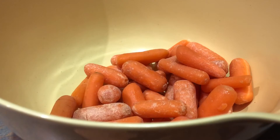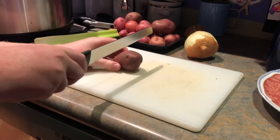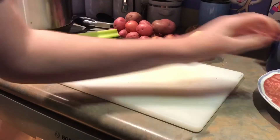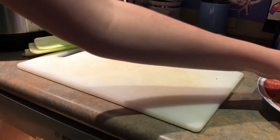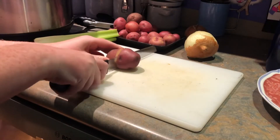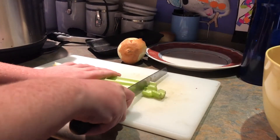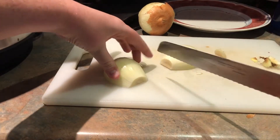Now measure two cups of baby carrots, half six red skin potatoes, chop three stalks of celery into one-inch pieces, and cut two small onions into wedges.